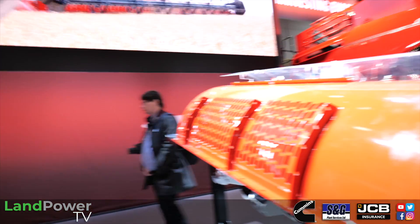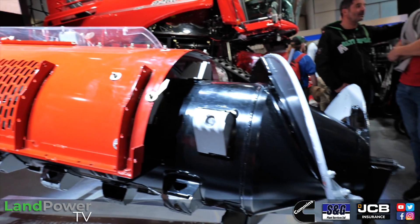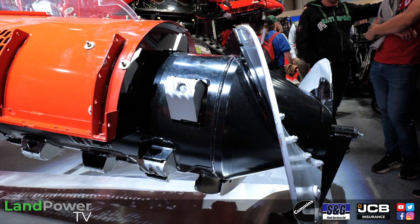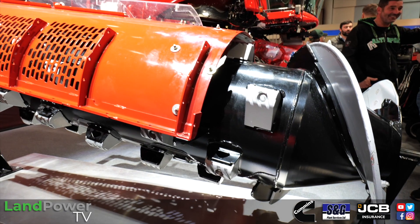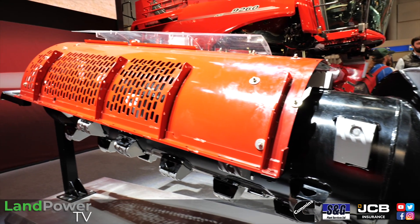One screen is for the combine settings and Harvest Command setup. The other screen, up in the roof lining, is for the navigation system, yield mapping, or similar applications. So you've got a dedicated display for each function.